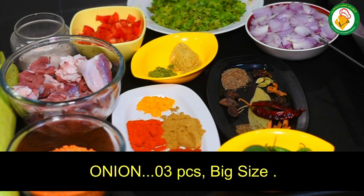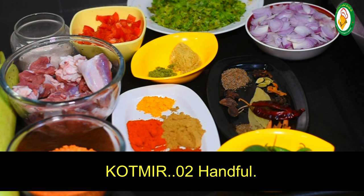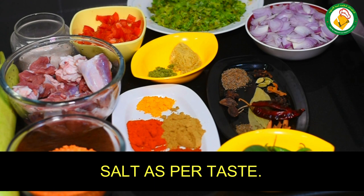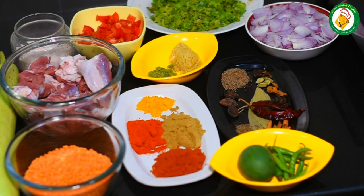3 types of onion (piaz). We have cut them into slices. We have cut it all together. We will add half the onion. We will add 2 pieces and add half of it after mixing. This also has salt and spice.